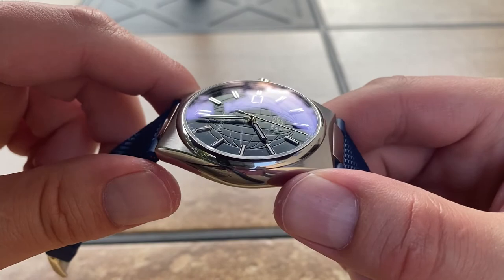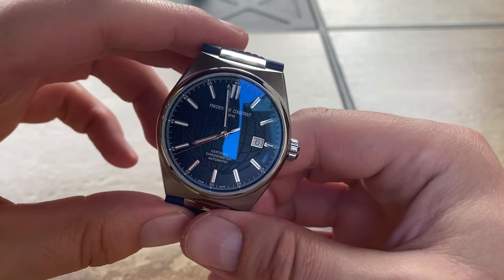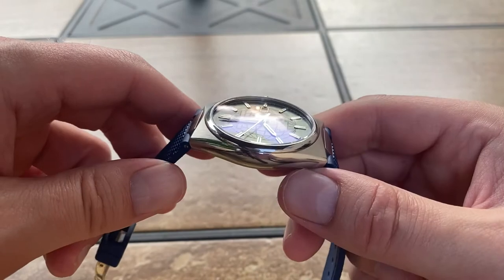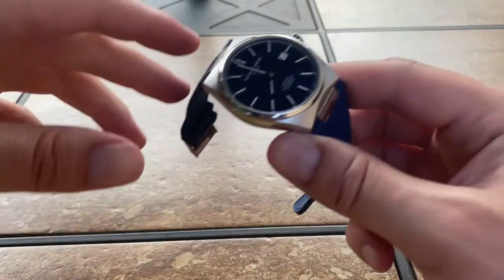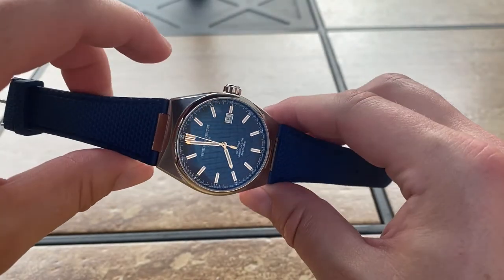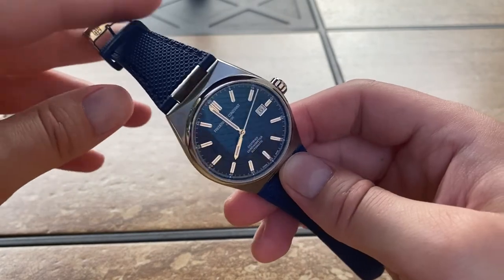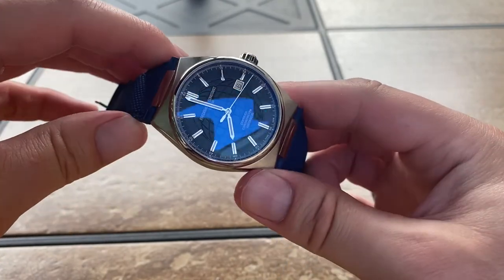It has really nice applied markers. The lume on this watch is pretty good for what it is — it's not a diver, but it's a nice everyday wear watch. If you don't work in a setting where you need high water resistance — if you're a marine mechanic or something, this definitely isn't your watch — but for everyday normal wear, I really, really like this. I like it a lot more than I thought I would. I would purchase one of these; I feel like you get a whole lot of value for your money.